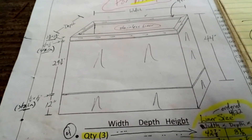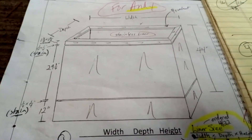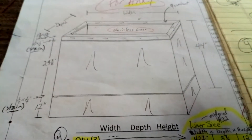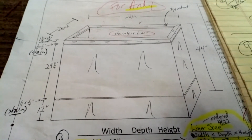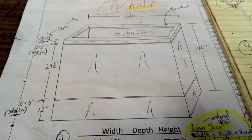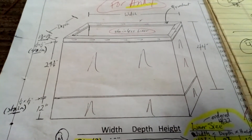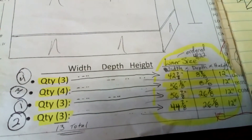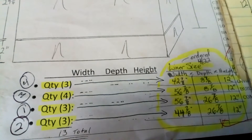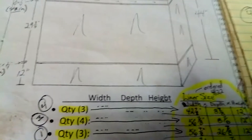Alright guys, another day in the life up here at the shop. Here's a drawing that was sent over to me — it's a stand-up, some kind of fancy planter. We're building the stainless steel liners to go inside the planter, and there's some of the basic dimensions of the finished planters. There's 13 here and they just sent down two more for me to do.